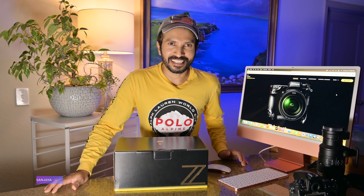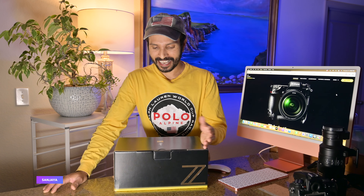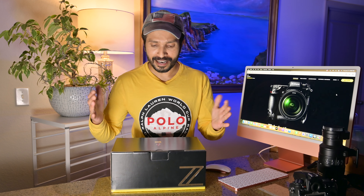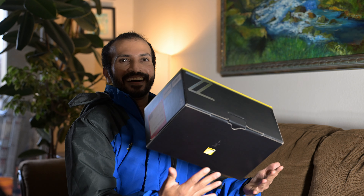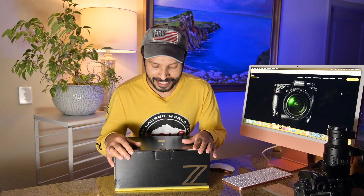Hey, what's up everybody! I'm Sanchai and welcome back to my channel. It's a super exciting day because I just received my Nikon Z9! I'm super excited right now and I want to make a small unboxing video. I've been waiting a long time to get this camera in my hands.